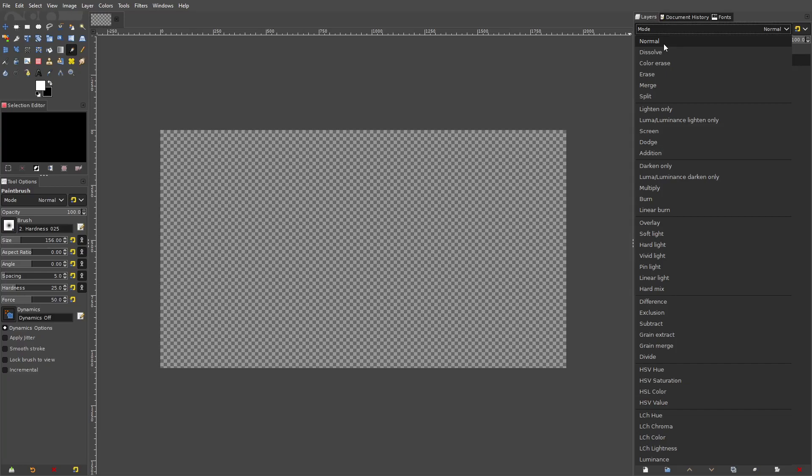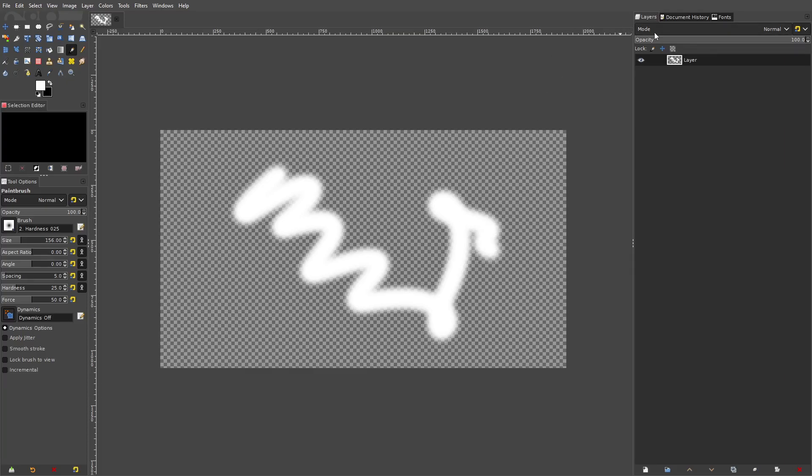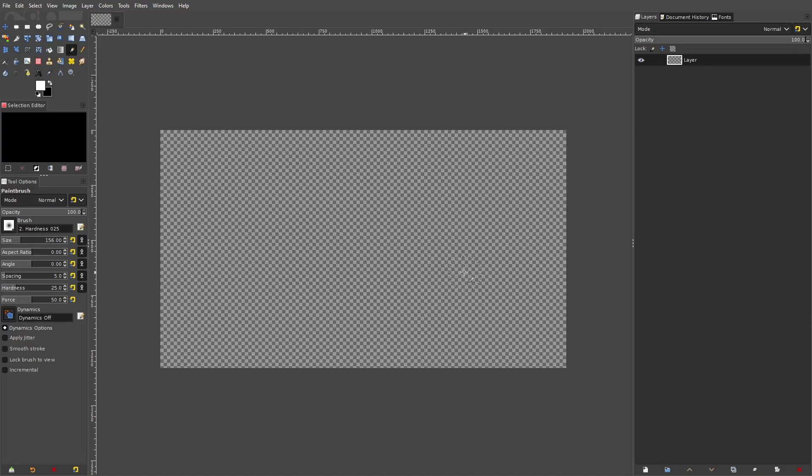So essentially my point is: make sure your mode is set to Normal. I have seen some people with the default mode set to that new mode, which makes it so your brush does not work properly. Make sure your mode is set to Normal so you can paint properly.